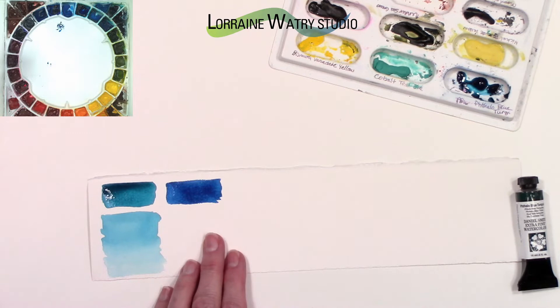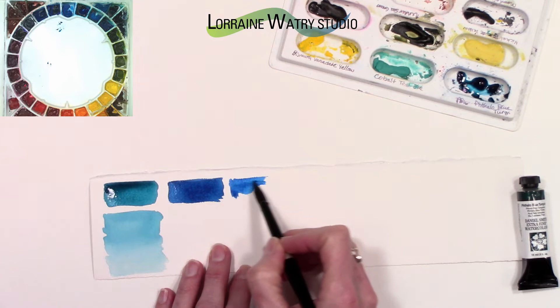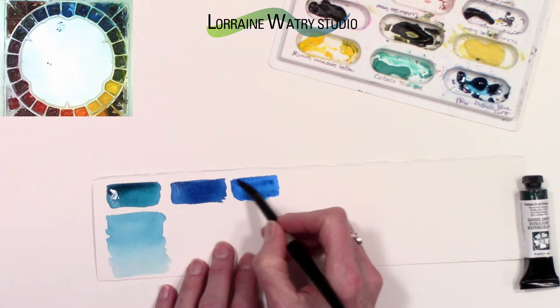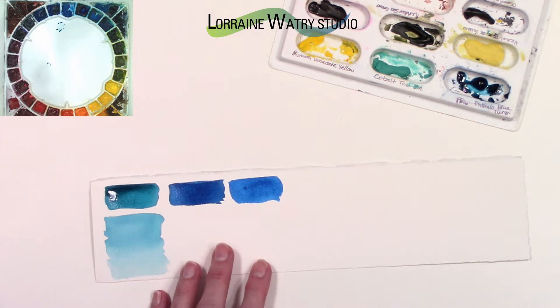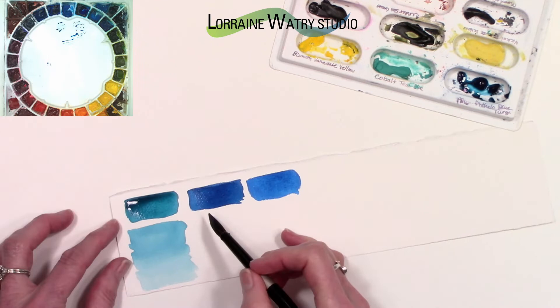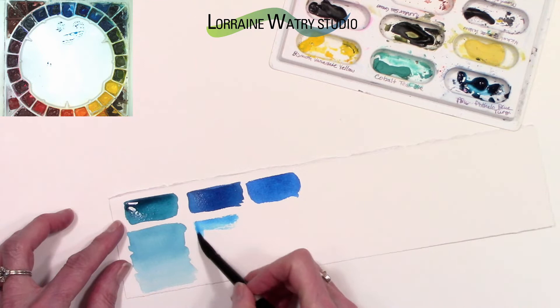Before that I went ahead and swatched the phthalo blue red shade next to the green shade — it is even a little more blue. I don't have the phthalo blue red shade on my palette; I can make something very similar using cerulean or manganese with some cobalt or ultramarine mixed in. You could also use the phthalo blue green shade and add a touch of cobalt or ultramarine to get a similar color. Now I'm just using a thinner version of the phthalo blue green shade and lightening it at the bottom.